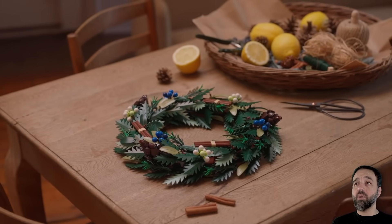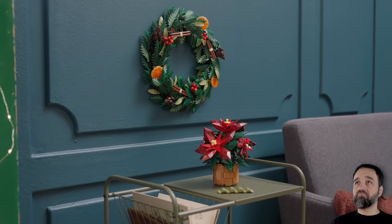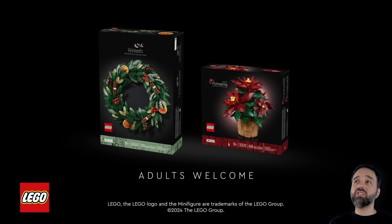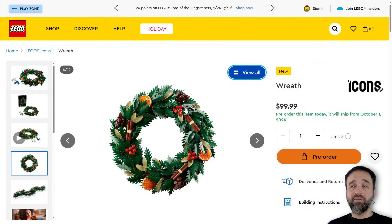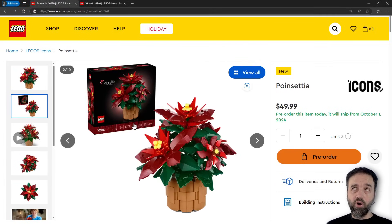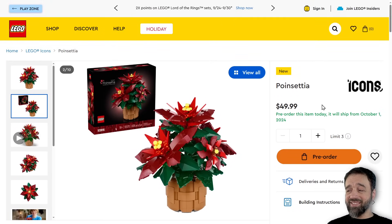The poinsettia is definitely more up my alley, but the wreath looks great — especially the berries. I'll probably get just the poinsettia to review and build live over on Twitch, and then to review. For the wreath, I'll probably get some pieces from Pick a Brick or Brick Link eventually, just for pieces for making custom stuff. Thank you very much for watching — sorry for the delay, but I'll talk to you soon. Bye for now.